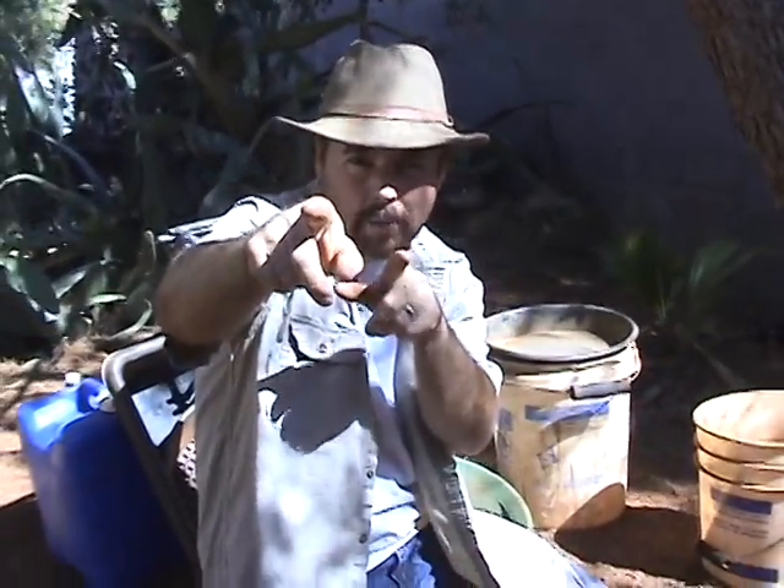Hey everybody! Jeff Williams here with AskJeffWilliams.com. I know a lot of people don't talk about this, so I'm going to cover it today. Hopefully I can give you my years of experience on what I've learned, and that way it won't be so hard for you in the future.